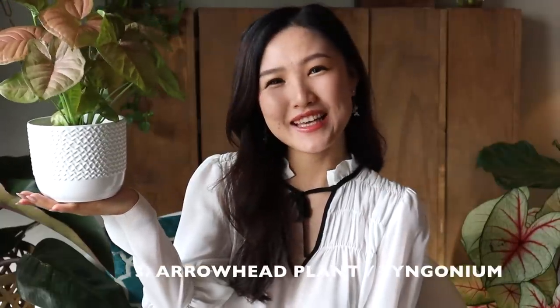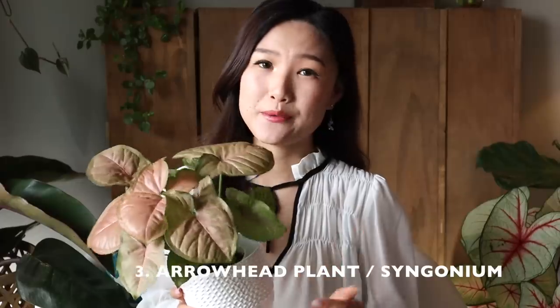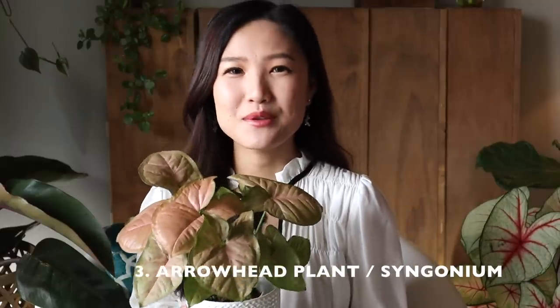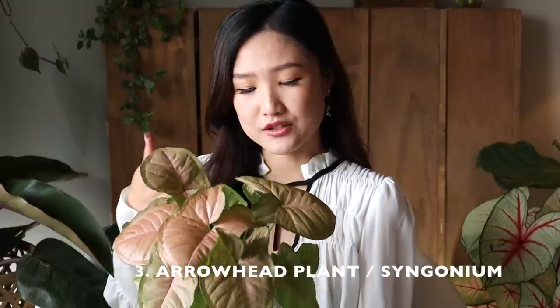The third one I want to talk about is Syngonium. Syngoniums are very easy houseplants to take care of. They do really well in medium to low light, but they thrive in bright indirect sunlight. During spring and summertime you could keep the soil lightly moist all the time, but during winter and fall it's recommended that you let the soil dry out a little bit between watering.